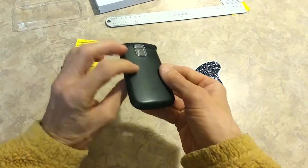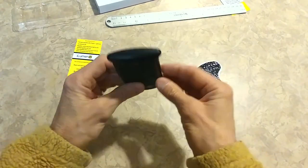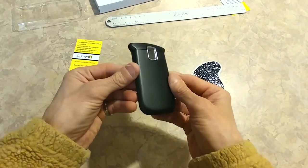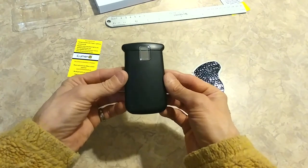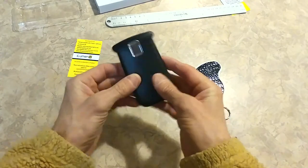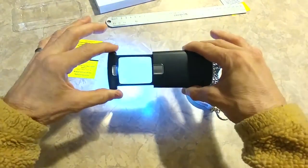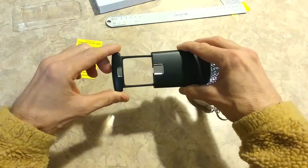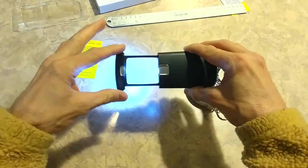Most customers buy these in pairs — they keep one by the bedside and one in the car for traveling. Really a nice looking design. No one else has this. It's just really elegant. Very simple to use, no buttons — just pull it open. If you don't want the light, you just go almost all the way open and the light doesn't come on. Go a little bit more and it turns on.